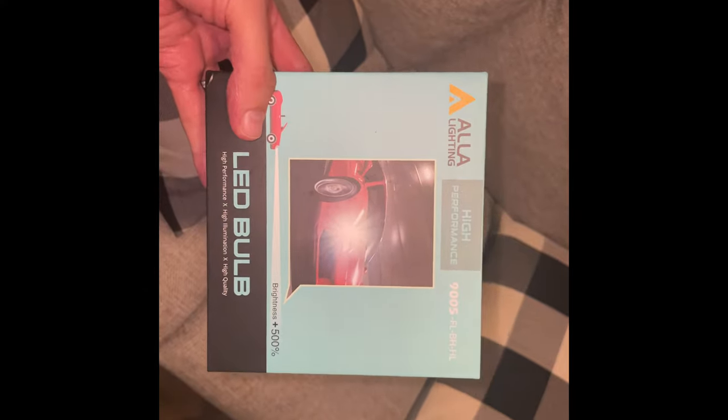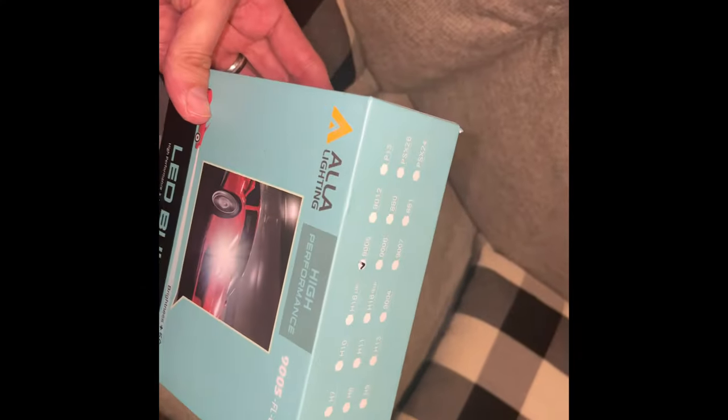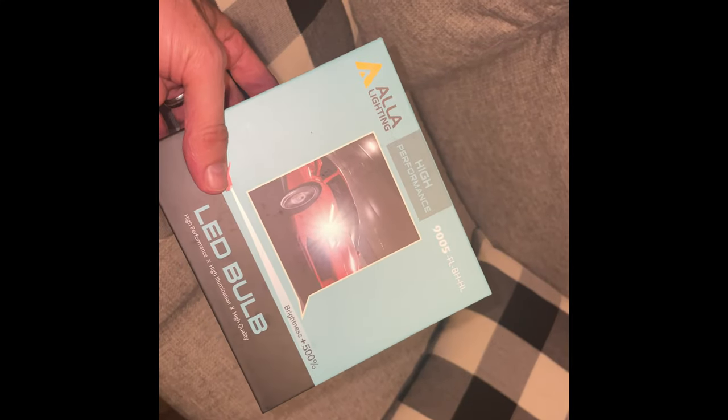Some of you guys were asking questions around what were the LED lights that I went with. Good star ratings. They're working perfectly.